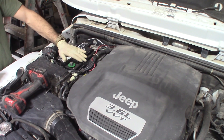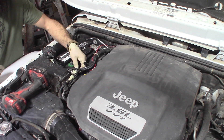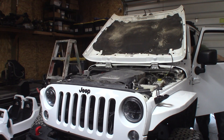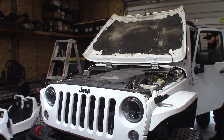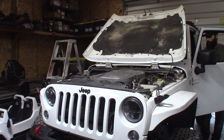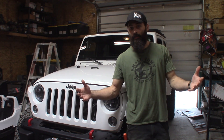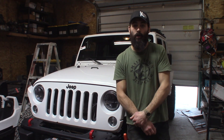The final step is to go ahead and reconnect the battery and then fire this baby up. Well folks, there you have it — that is how you change the spark plugs on these Wrangler 3.6-liter PentaStar motors.